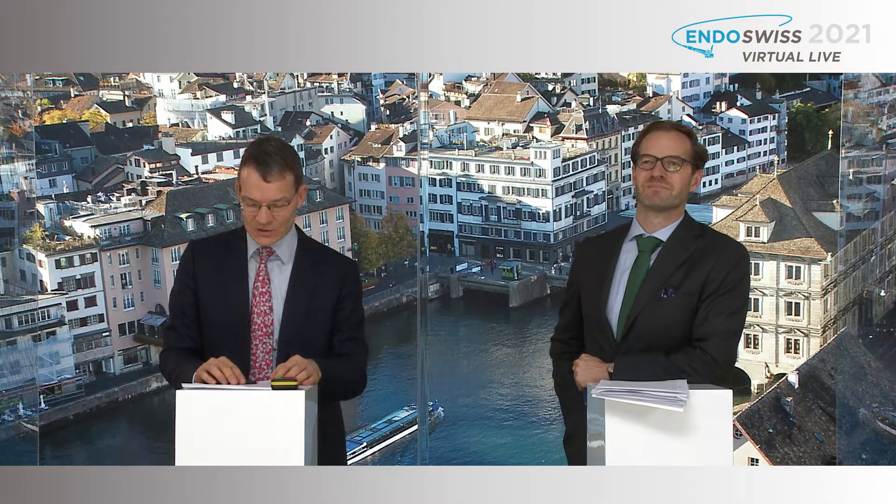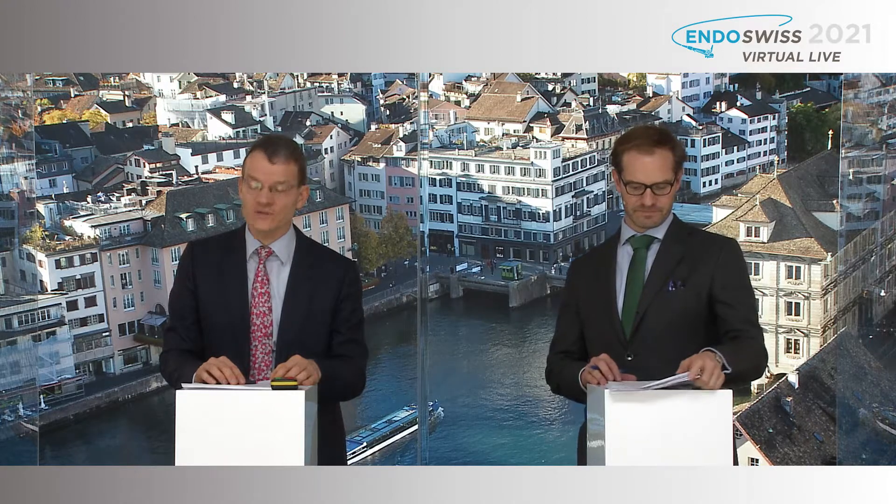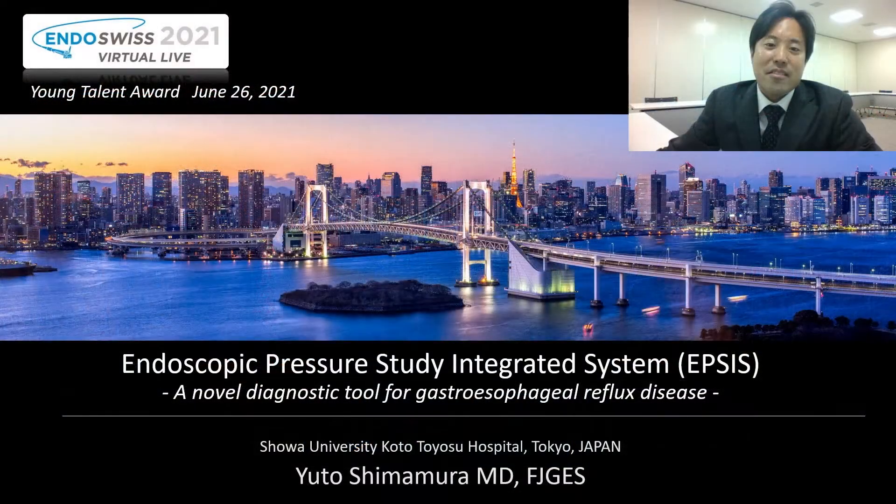The next presenter is Dr. Yuto Shimamura from the Digestive Disease Center of the Showa University Koto-Toyoshi Hospital in Tokyo. He will present his project on Endoscopic Pressure Integrated System, IPSIS. Today I'd like to introduce a novel diagnostic tool for GERD. This tool, named Endoscopic Pressure Integrated System, IPSIS, can be easily added to routine endoscopy for diagnosis of acid reflux.